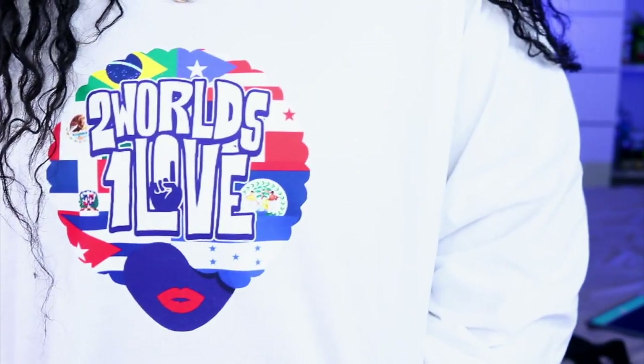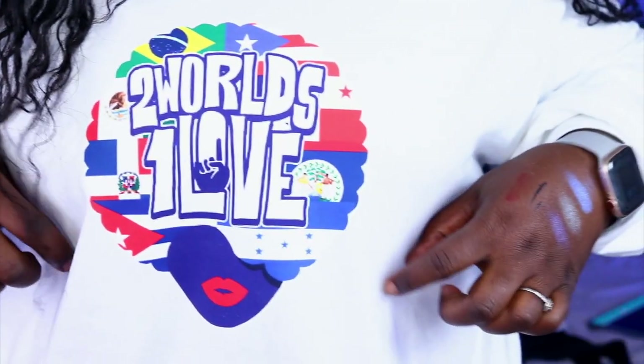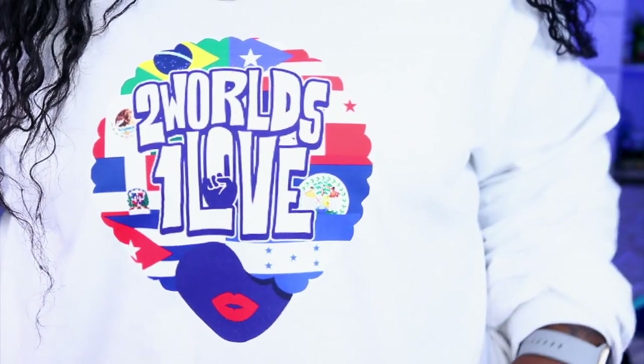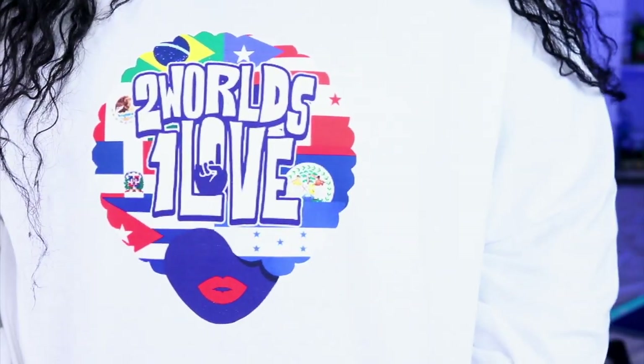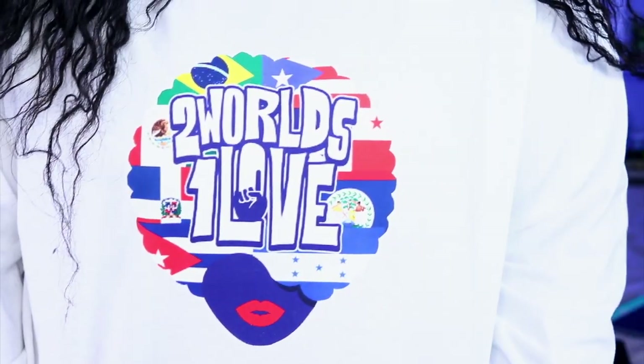Before I get into my final thoughts I just want to show you guys my little sample of my logo. Isn't that cute? Hopefully sometime in the new year I'll get to bring these t-shirts out to you guys along with some other things. The Two Worlds One Love is the brand I'm starting for the Afro-Latinx community — let me know what you think.